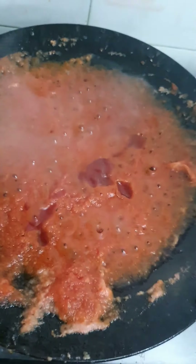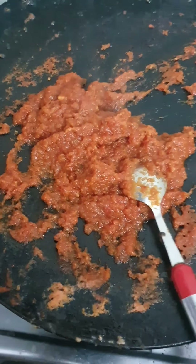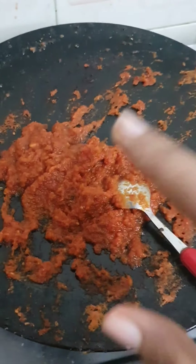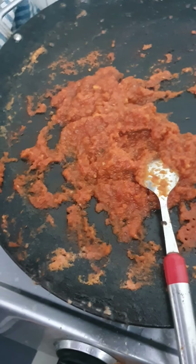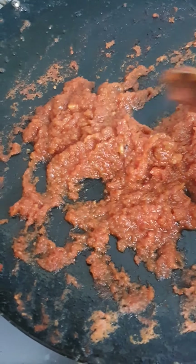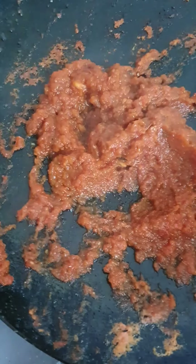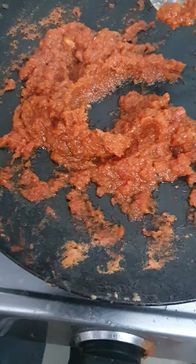Give it a nice sauté so it thickens nicely — do this for another two minutes. The water has drained off the sauce completely. Taste and see; if it's okay you can take it, but if you want more spice you can add more chili powder or chili flakes.